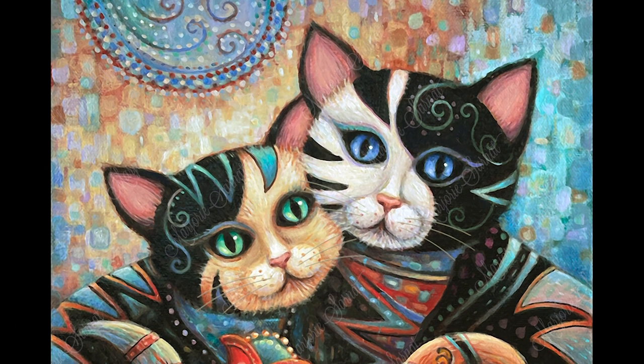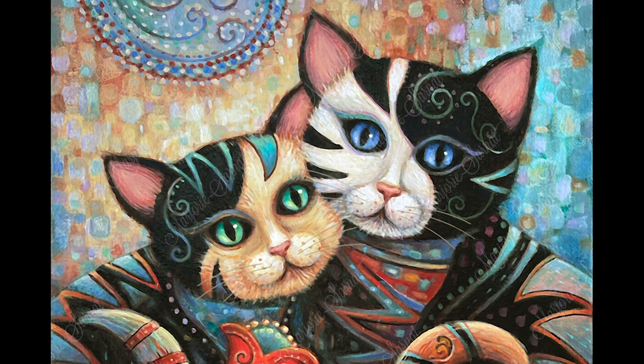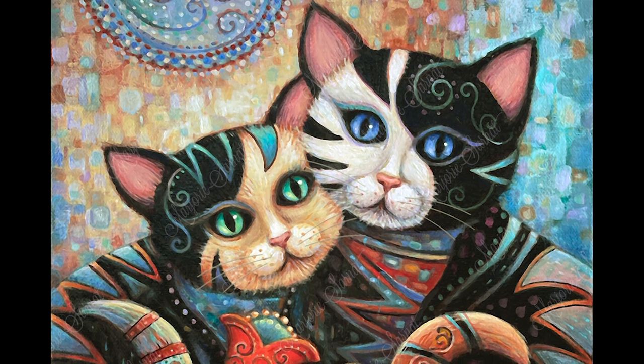Interesting, isn't it? Even though both cats have a light side and a dark side, the white and black stands out more because they have a higher contrast.